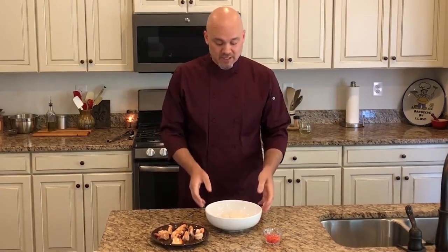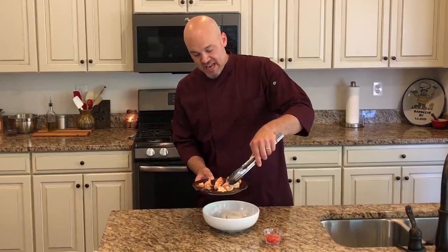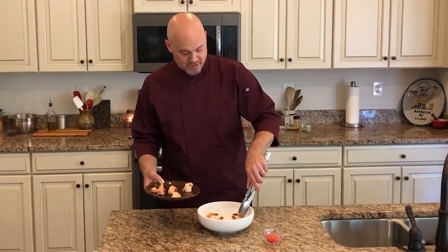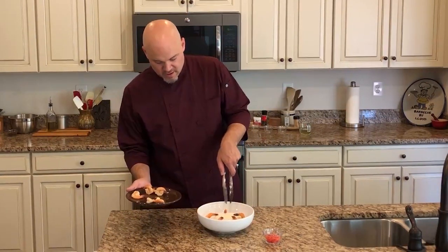You can pair this with any side dish you like — white rice, brown rice, sautéed spinach, angel hair pasta, or serve it by itself. Personally we like a lot of rice, so I'm doing it with some jasmine white rice in a nice white bowl, rice right in the middle. Remember, we've got to make the aesthetics pretty. I'm going to put the shrimp around it with the tails facing in.